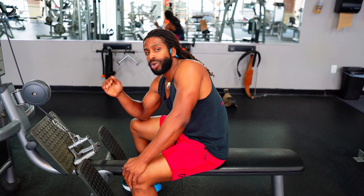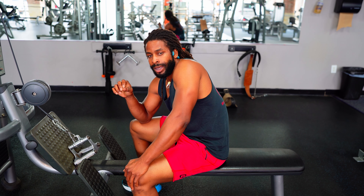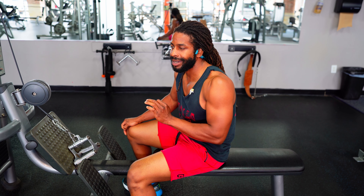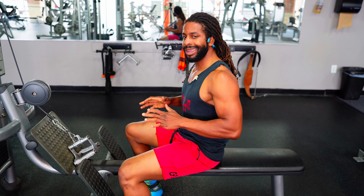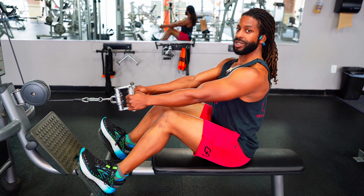Next we're moving to the low row. This is a cable slot-weighted machine, and I'm going to put about 85 pounds on it and take the retrieve nice and slow. The tempo is going to be a quick pull followed by a slow, controlled return — really letting that eccentric motion take me through the set.